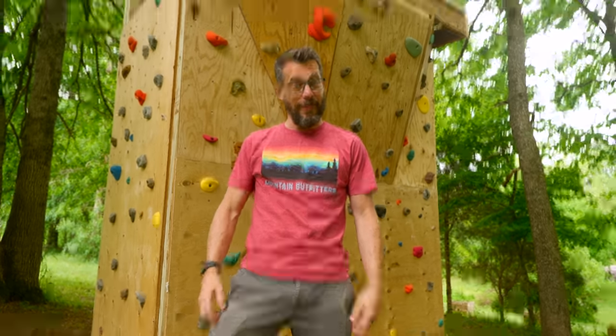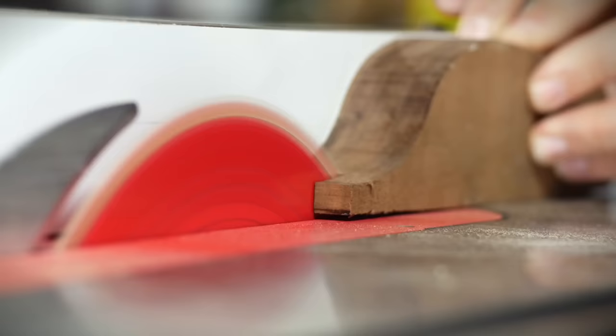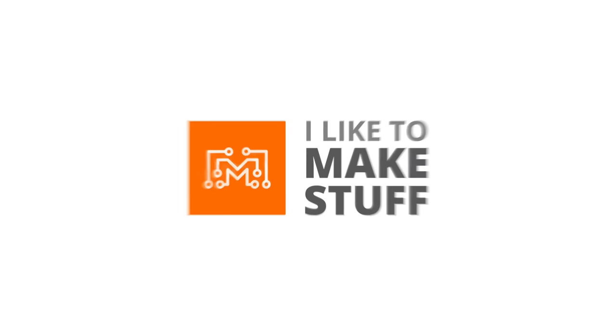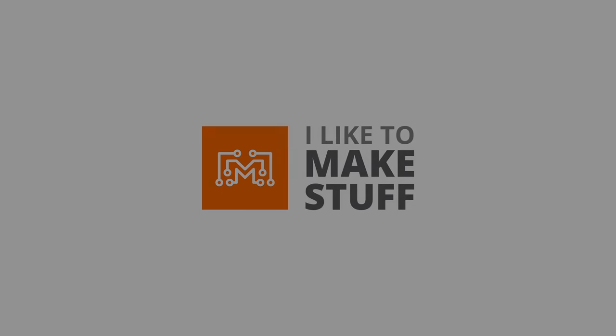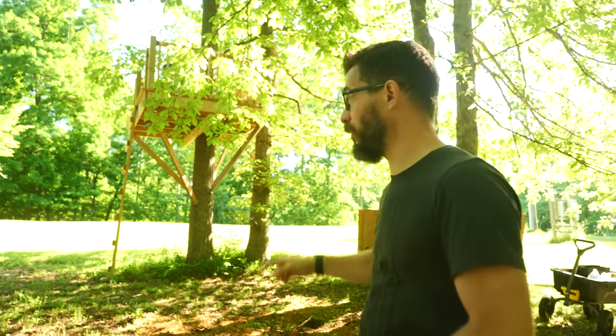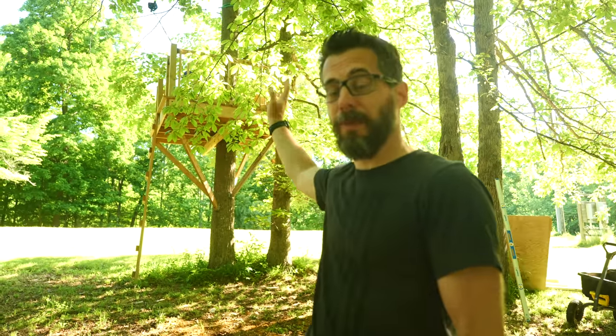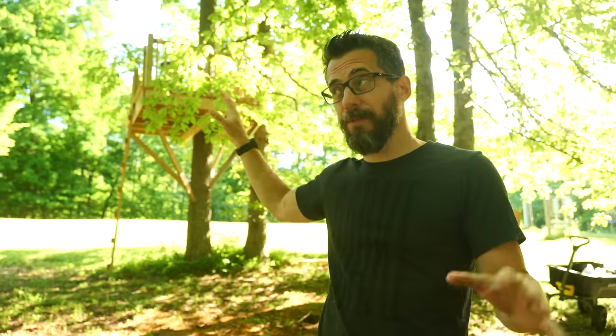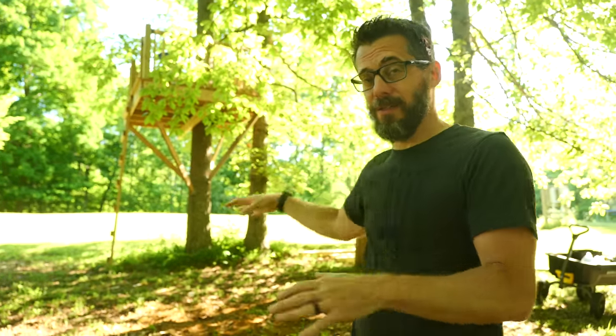Hey, I'm Bob and I like to make stuff, and today we're going to make a backyard climbing tower. We're back at the farm. If you remember, last fall we made a zip line and a big platform in the tree to launch off of to go down that zip line. That's the first of hopefully many things to play on in this area for my kids and for me, but today we're going to build a big climbing structure.